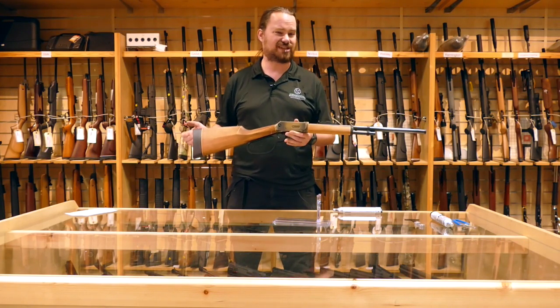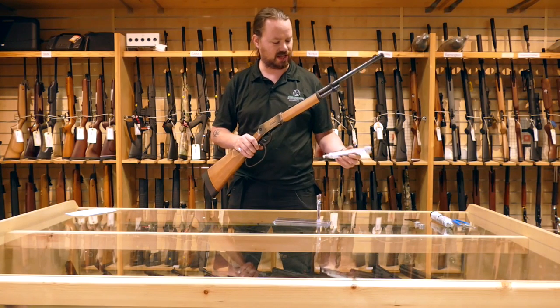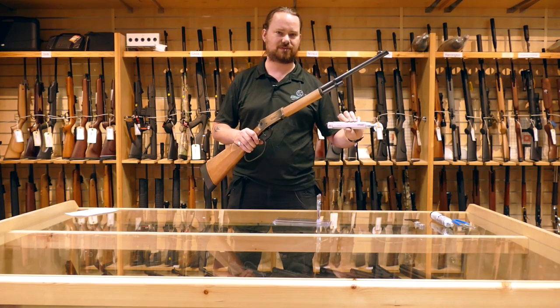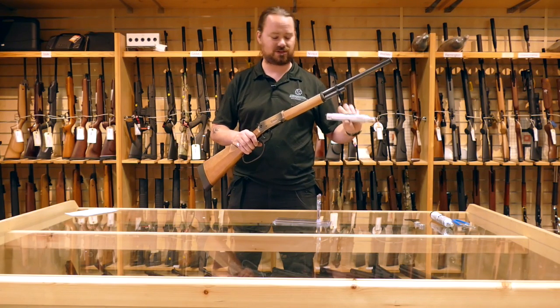CO2 goes in the back. You should get 200 shots out of a CO2. You can also use this little clever gadget here — this is the Walther CO2 adapter. It uses two 12 gram CO2s and you should get about 70 shots out of that.